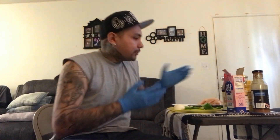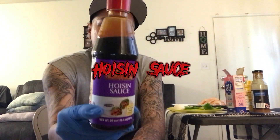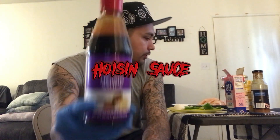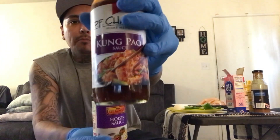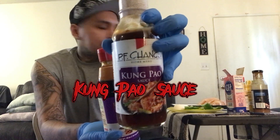Wait till the end of the video and then make up your mind. I'm gonna do a rice bowl with chicken — pretty much it's like a teriyaki chicken, my own version. This is what we call rice bowls in there. Anybody in there knows about the hoisin sauce. We're using hoisin sauce — I got this Lee Kum Kee and PF Chang's kum pao.